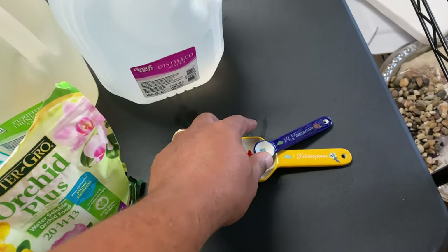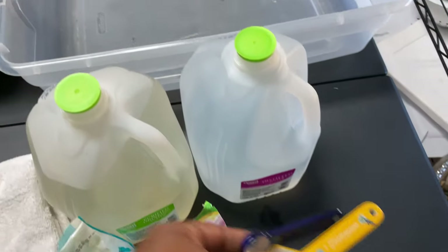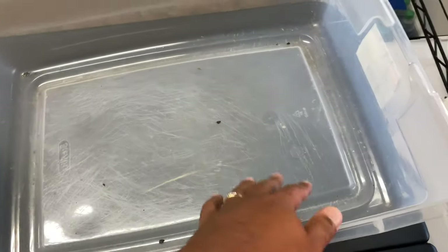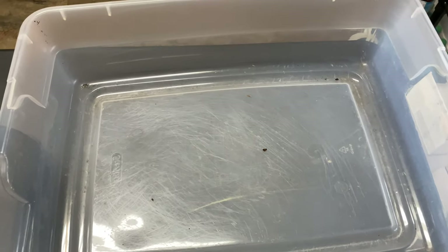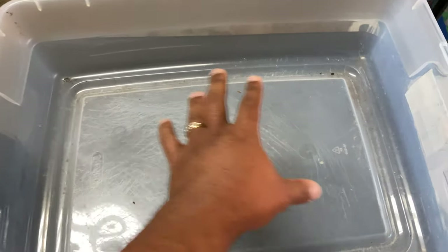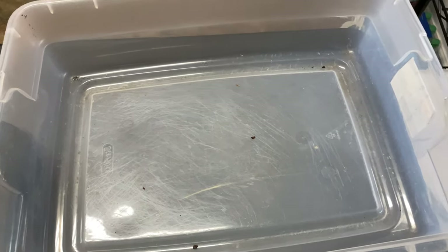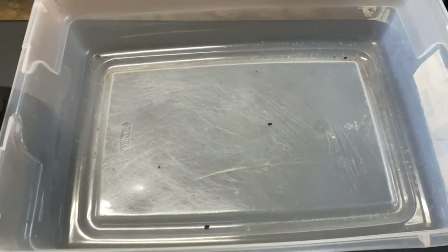And you want to have something to do the measuring. Fal Pals, please get something that is similar to this or even smaller, but once you have over 20 orchids, it's kind of hard to water them in the kitchen sink. So get something bigger that you can put a lot of orchids in and a lot of water in at the same time.